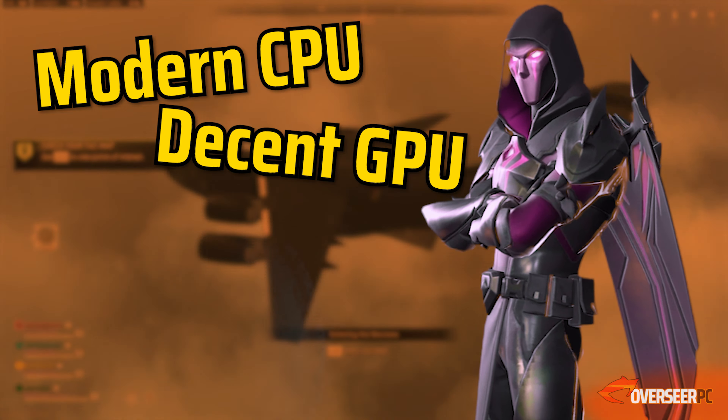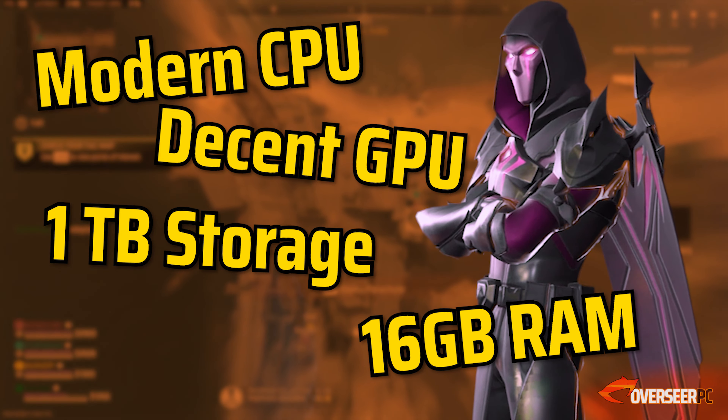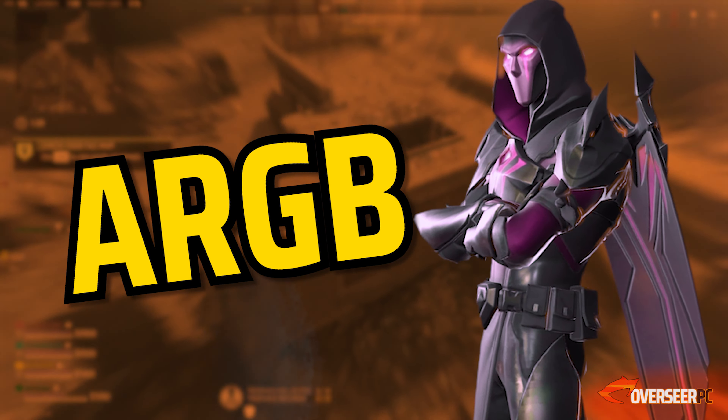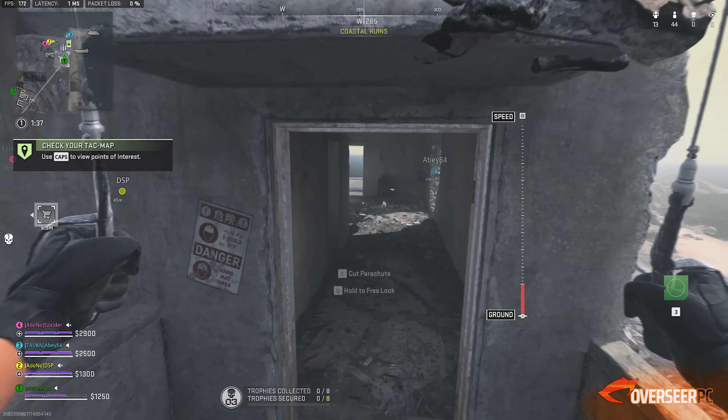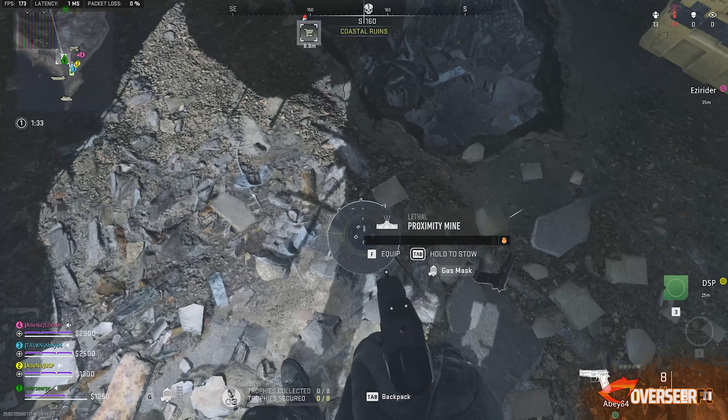We're talking about the complete package here, which means a modern CPU, a graphics card that's capable of high frames, 1TB of storage, 16GB of memory, and let's throw in some ARGB in it as well.